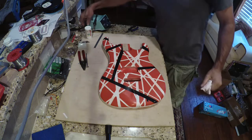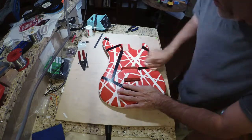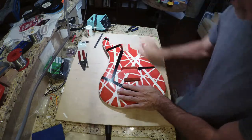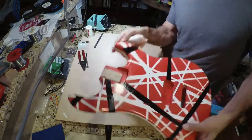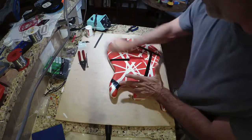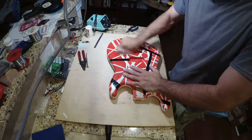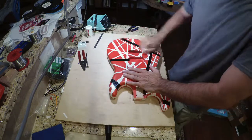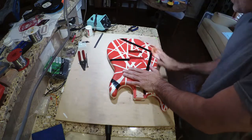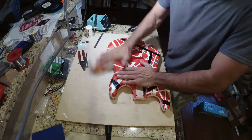We went down and buffed the guitar a little bit with our compound on the wheel. Now I'm going to remove the compound residue from the guitar. It obviously has some haze, but you can sort of get an idea of the level of gloss we got. This does not look like a factory finished paint job, which is not what we wanted — there's plenty of orange peel and semi-rough surface.